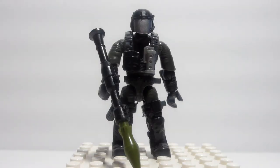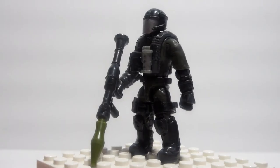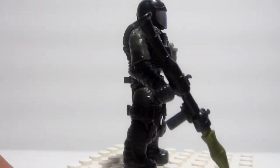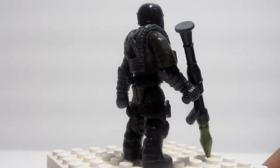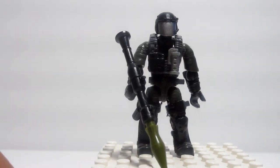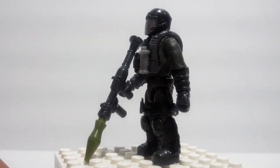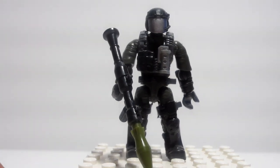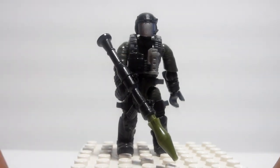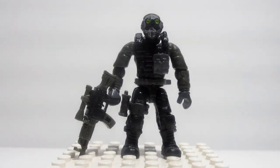Starting from the less awesome to the very awesome: first we have this bucket-head guy. He has the head of a juggernaut, just painted a different color, with no special detail or design — he's basically filler to complete the four figures. He has a very dark forest military green shirt and pants, dark gray everything else, a black helmet, a silver flashbang, a black pouch, and a black RPG with green ammunition.